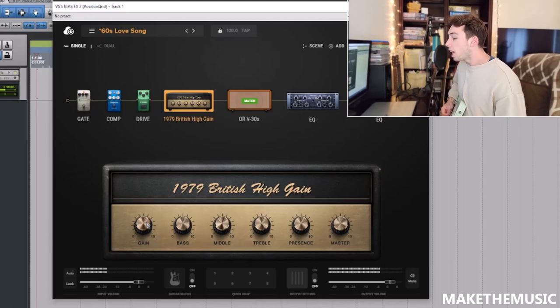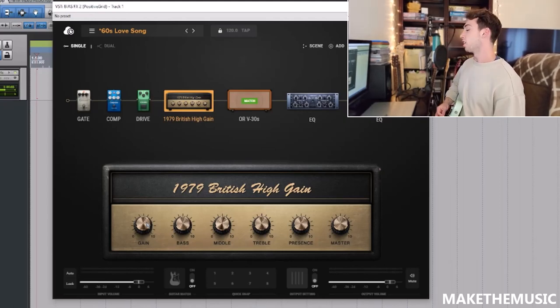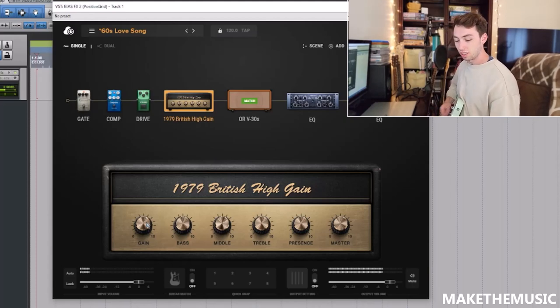'Do you have the time to listen to me?' Yeah, that sounds good to me. Let's do a quick playthrough of a riff. Here's another riff. That sounds freaking awesome.